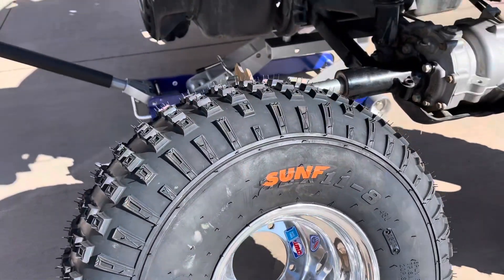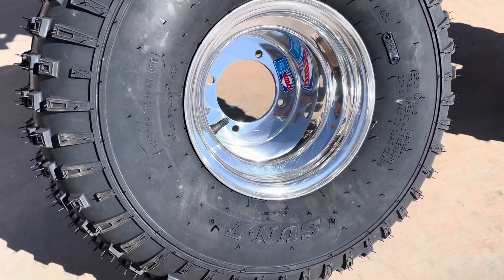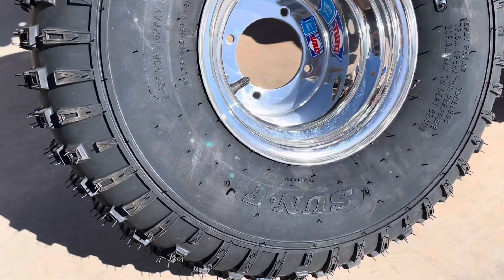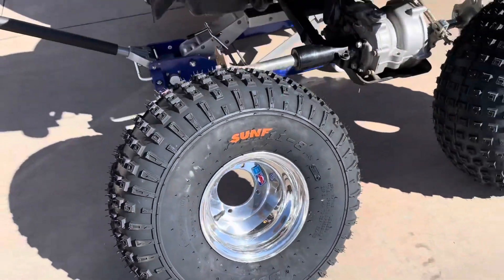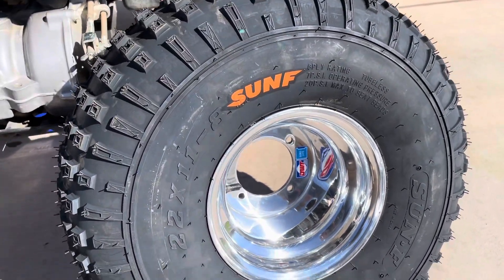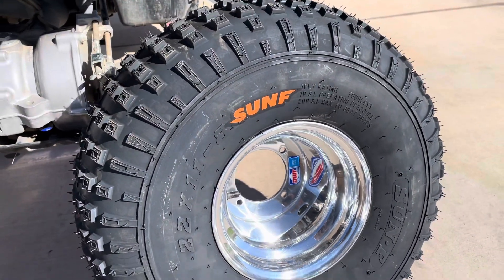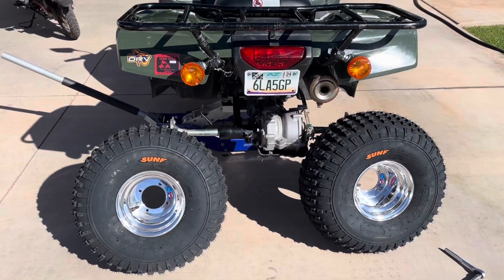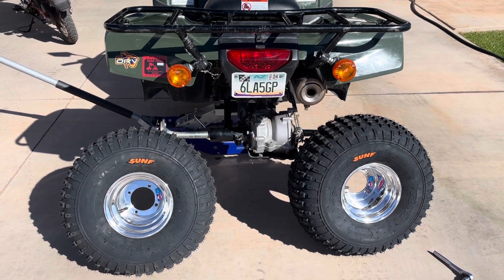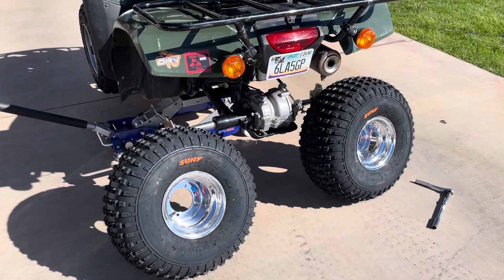These Recons typically come with a 9-inch steel rim. I'm going to an 8-inch aluminum rim so that I can put these SunF tires on in a size 22 by 11-8. My riding style, I definitely prefer more sidewall and a softer ride. These are what's called the AO11 tire on sunf.com. SunF has noticed that we use their tires on all of our machines, and they've provided a discount code to our viewers, so check out their website. We'll get them mounted up and show you how it looks.